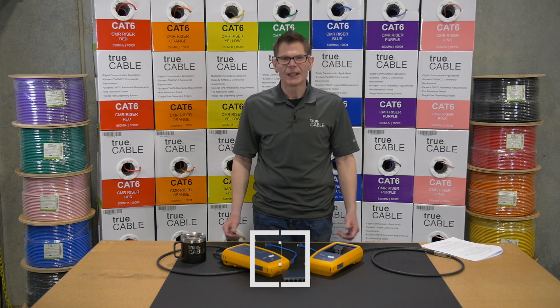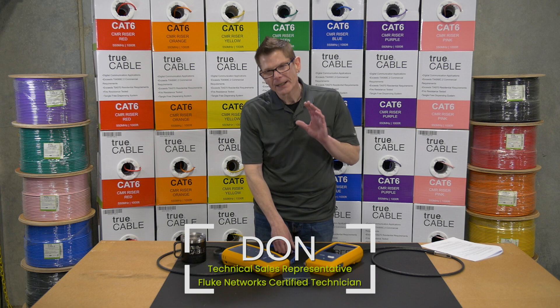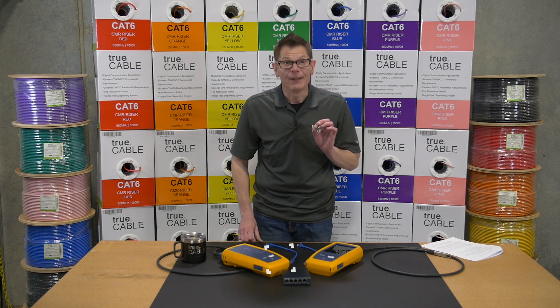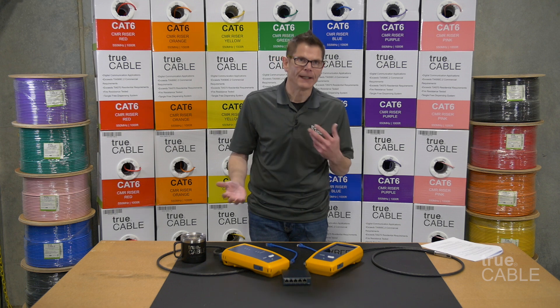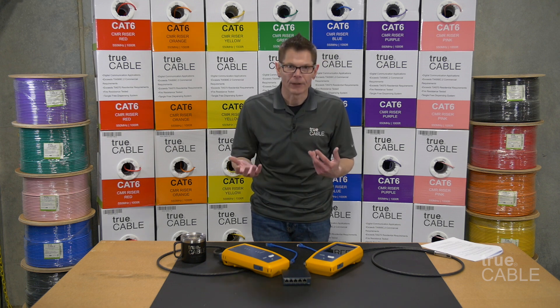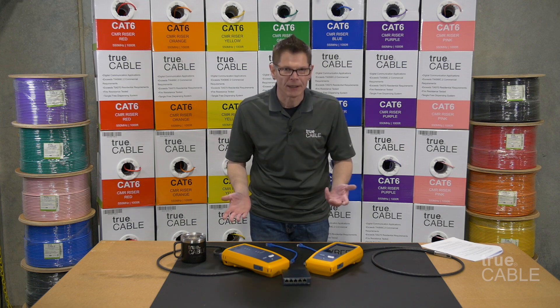Hi, thank you very much for tuning in again. This is Donna True Cable and we're going to talk today about T568A versus T568B. I've noticed that people that call in and talk to me, or people on the internet, seem to get this confused and make way more of it than you need to.